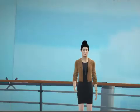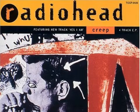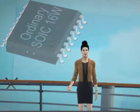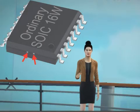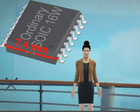Let's cover one more standard: IEC 60601, which sets stringent rules for creepage. Most 16-pin wide body SOICs do not meet the 8mm creepage required under 60601 for 250 working volts. Ordinary JEDEC wide bodies have two tie bars — tabs used in molding — and whether internally connected or not, the exposed metal reduces creepage below 8mm.